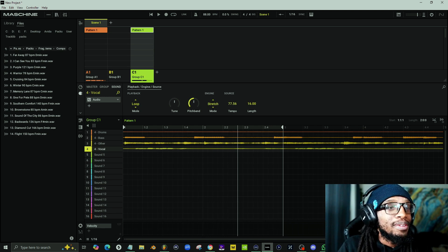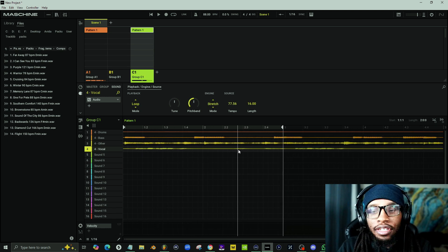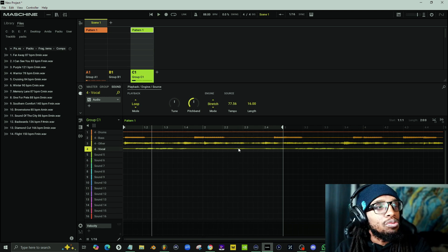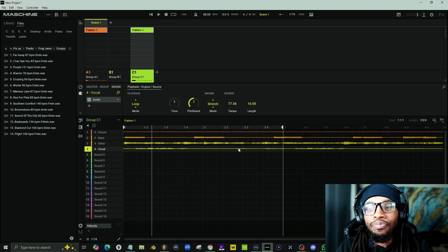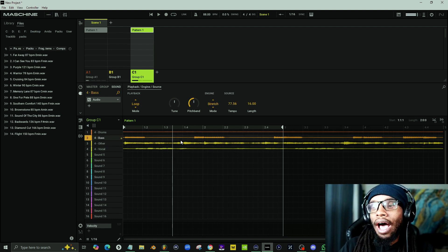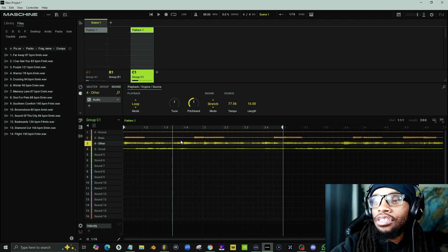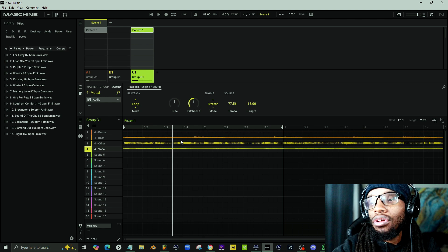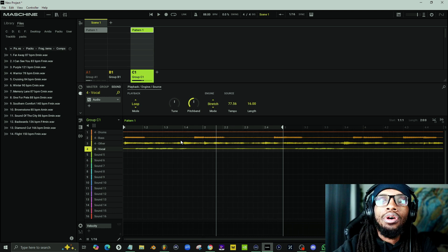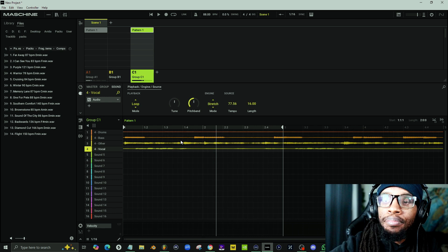In comparison to FL Studio, I also don't like the fact that Maschine doesn't mute the beginning source track automatically — I have to mute that myself. It also doesn't carry over the pitch that I set, so I'd have to manually click all of these stems and change them to the pitch I want. Those are the main drawbacks I see with Maschine's stem separation.